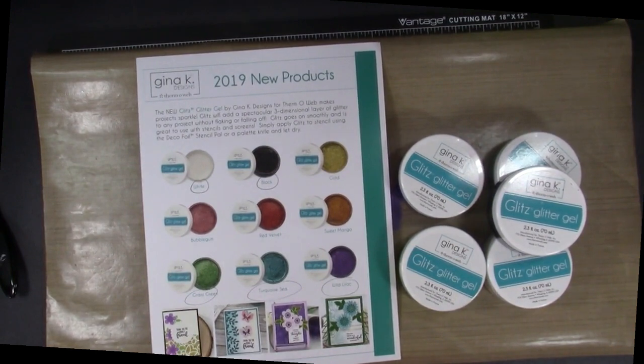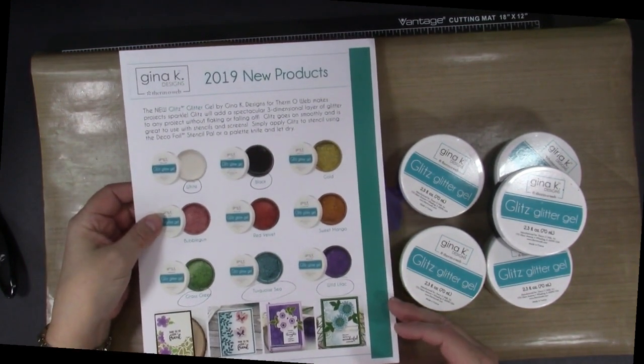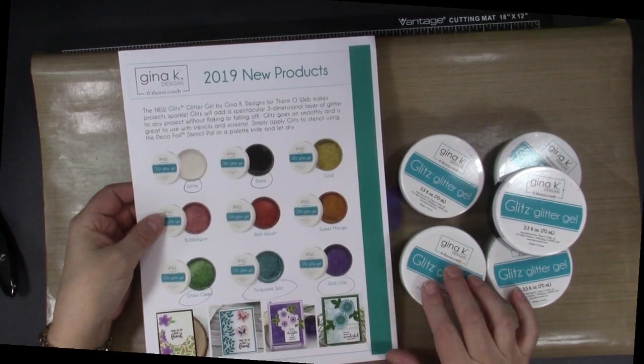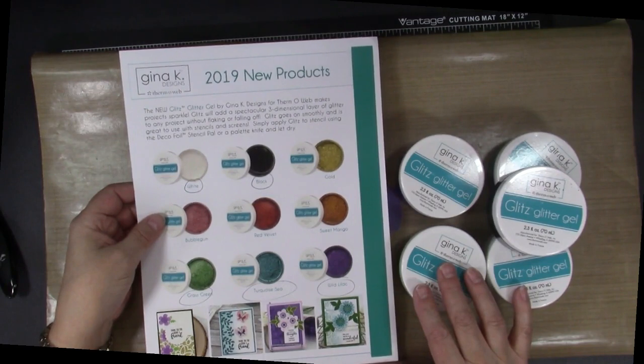I am loving all the products in the new Thermoweb Gina K Designs release, but I think my favorite is the Glitz Glitter Gels. In this video, I'm sharing many cards I made with these glitter gels and the new Stamp and Stencil System and other favorite dies and stencils.